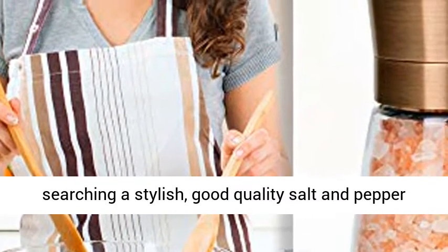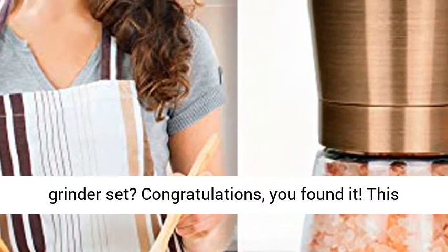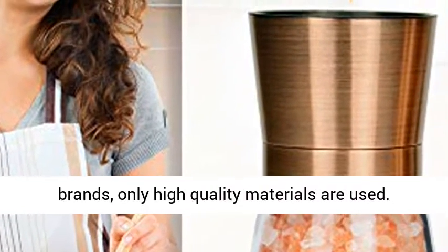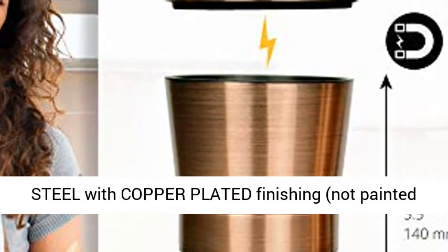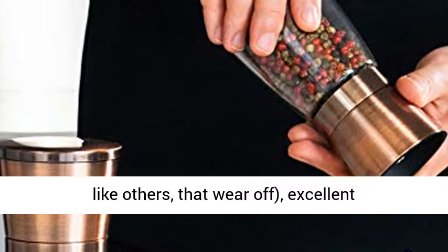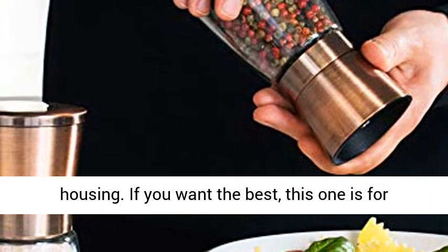Premium quality. Are you tired of searching for a stylish, good quality salt and pepper grinder set? Congratulations, you found it. This is the quality you are looking for. Unlike most brands, only high quality materials are used: durable lead-free glass jars, high-grade stainless steel with copper-plated finishing — not painted like others that wear off — excellent non-corrosive ceramic grinder, and reinforced grinder housing. If you want the best, this one is for you.